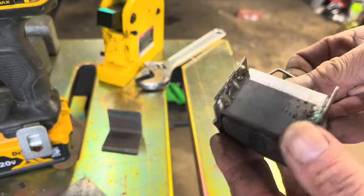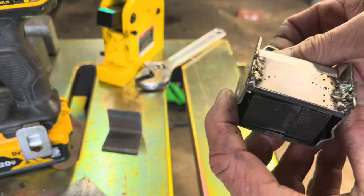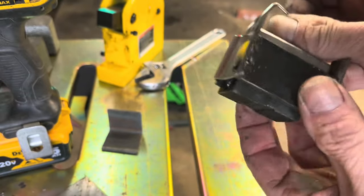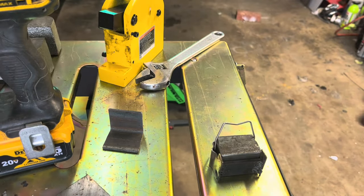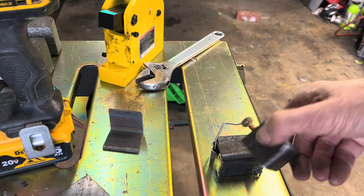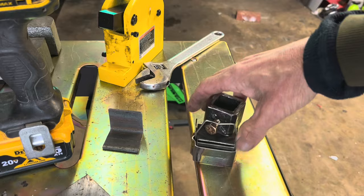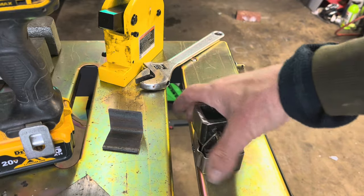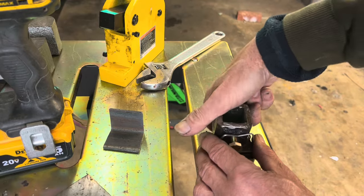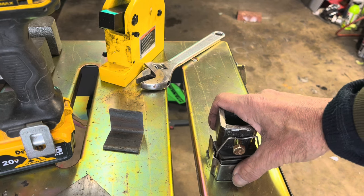I welded off that back piece, and the inside parts are able to move through it and expand. Now I'll be able to put this on here and weld this thing together. This is going to be the moving part that goes onto that one-inch part of the arbor press.